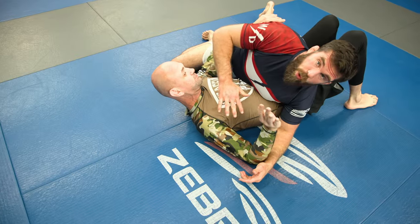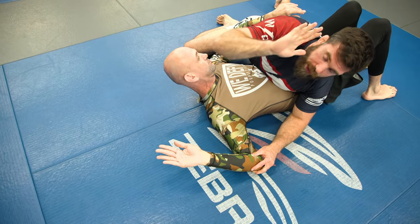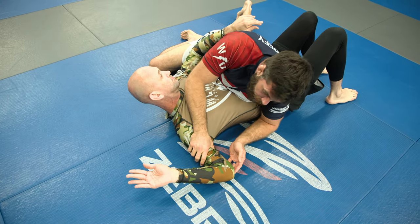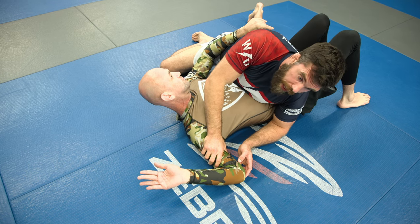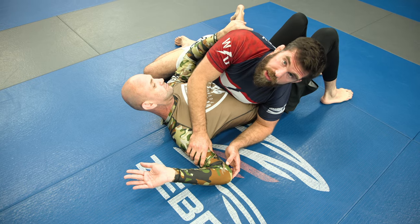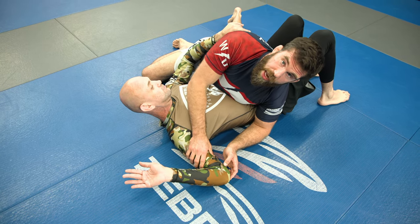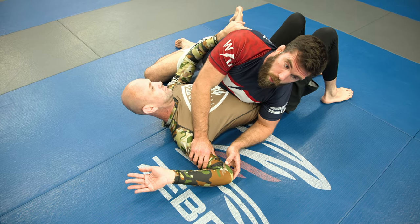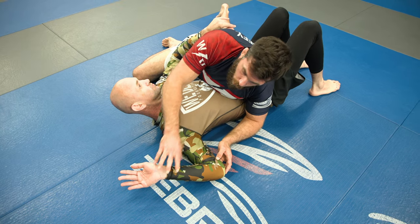The key lock has the hand up. This is sometimes called an Americana. From what I understand, Hols Gracie was rolling with Bob Anderson, and Bob was using this technique, so Hols named it after him. In jiu-jitsu we call it the Americana after an American wrestler. A lot of names in jiu-jitsu come from people — the Kimura is the same way, which we'll talk about in a second.